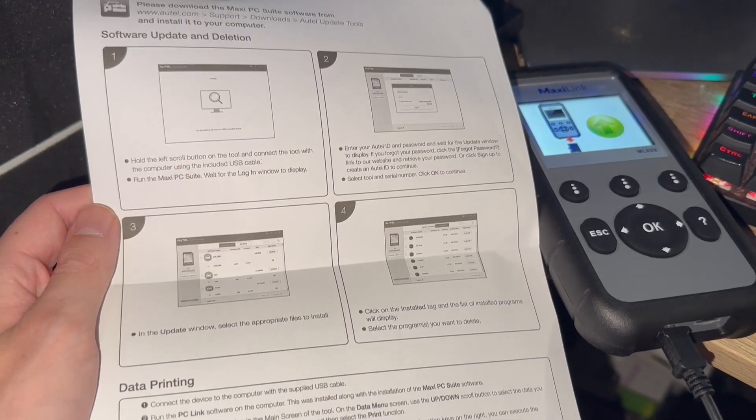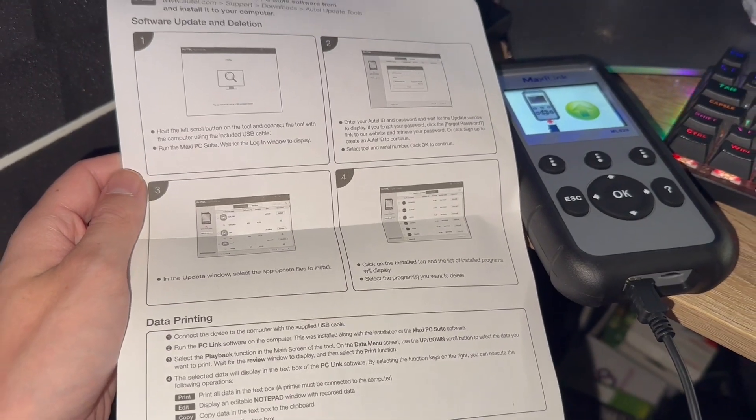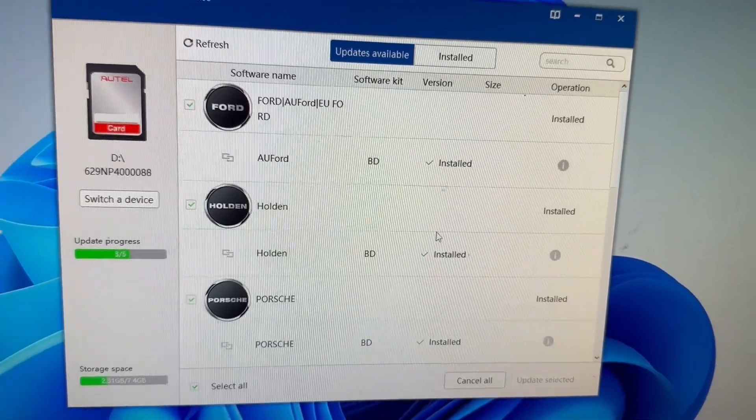In the bag you've got two cables. The instruction manual tells you how to download all of the updates — very simple: you just install the Autel program, make an account, then you plug it in and download from there. For simplicity of updating it, very, very impressed — 10 out of 10 because it is very easy. You have your USB cable which connects it to the computer when doing the updates, and then you also have your OBD2 cable which goes into the top of the device. So we'll get this put in at the top and then we'll find this car's OBD port.